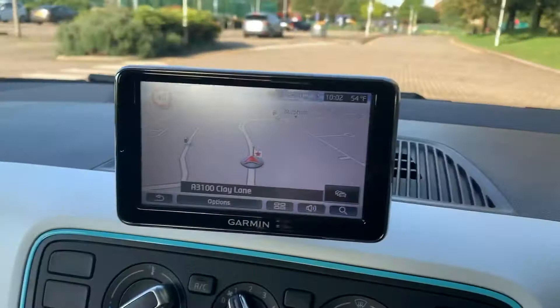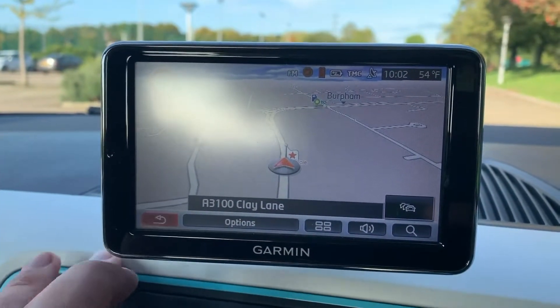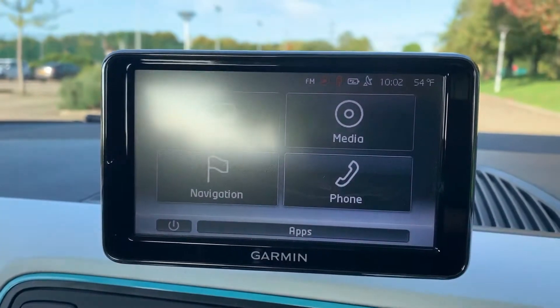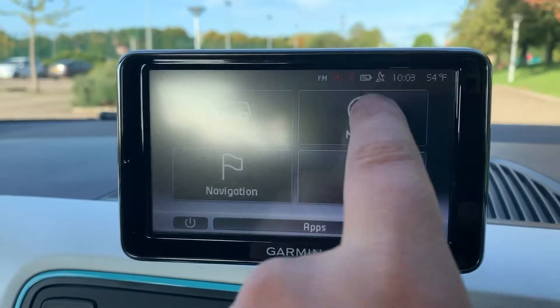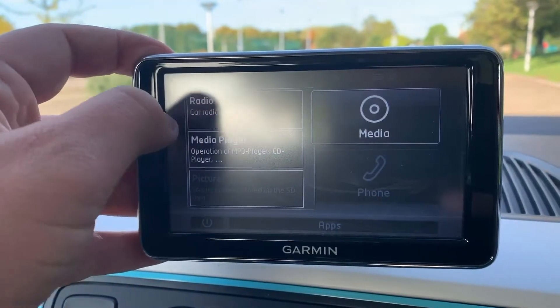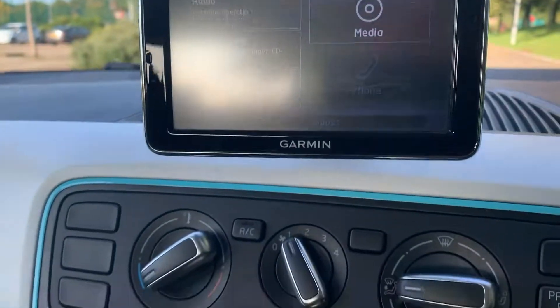Moving over to the middle section, this car has satellite navigation. The screen acts as the sat nav, but it also gives you car info, media, and phone connectivity, so you can connect your phone to make and receive calls. In the media section you can control the radio and the media player, which includes Bluetooth audio.